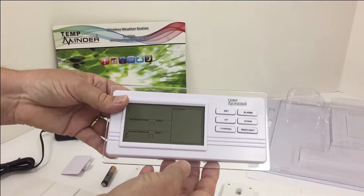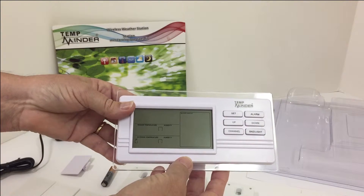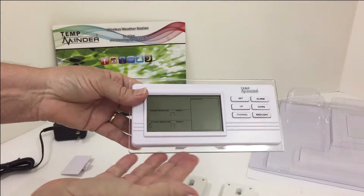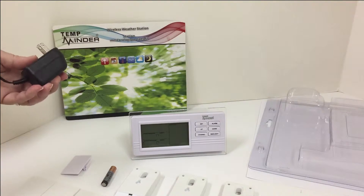Thank you for choosing to purchase the Tentminder MRI213MXW. Your kit will come with a receiver, one transmitter, and an AC adapter.